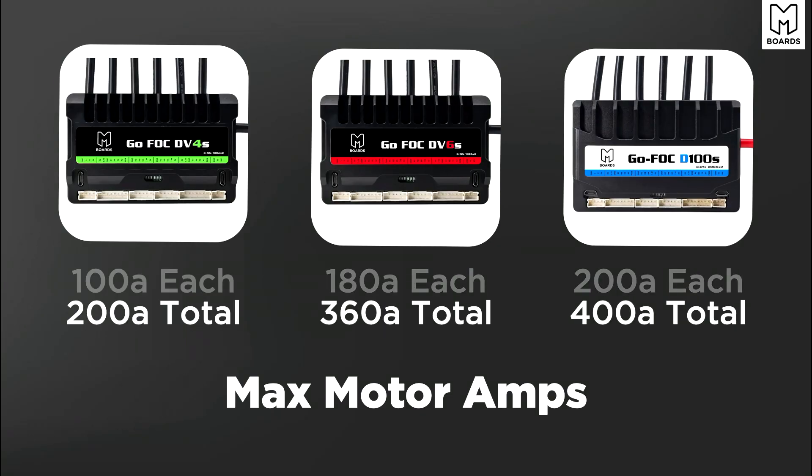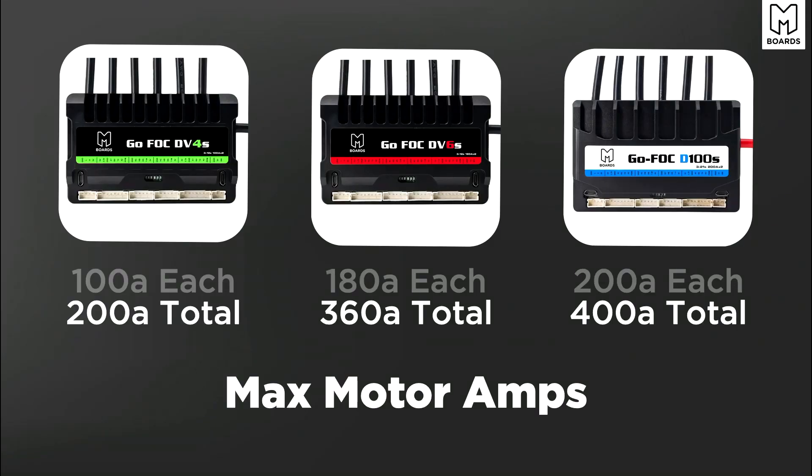Simply running motors that are only pulling around 60 to 70 amps each — up to 100 amps — the DV4 is perfect. But for those switching to performance motors like the Reacher motors pushing 120 to 150 amps, that 180 amp max per motor on the DV6 really comes into play. So in summary: lower-tier motors on 12S go DV4; higher-tier motors on 12S go DV6; higher than 12S go D100.